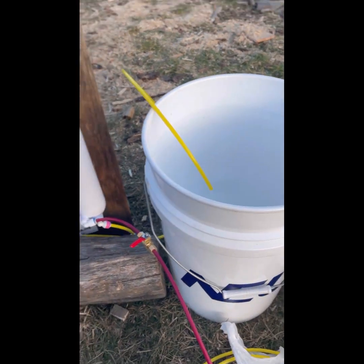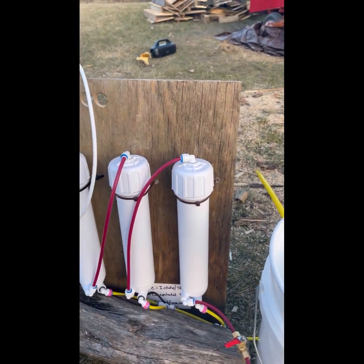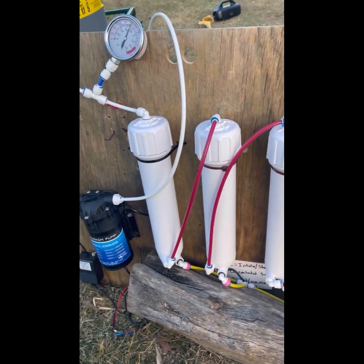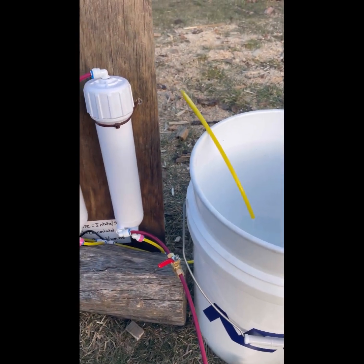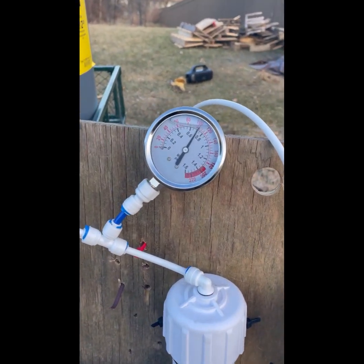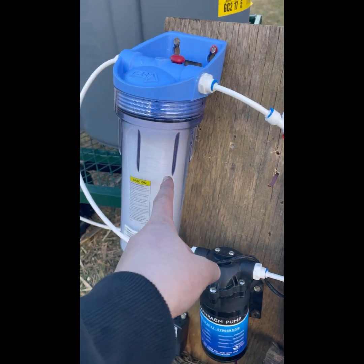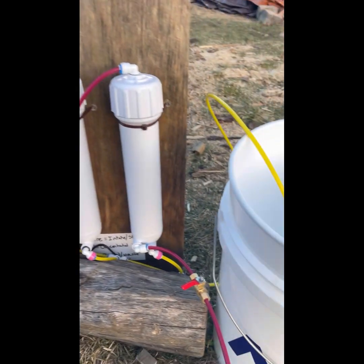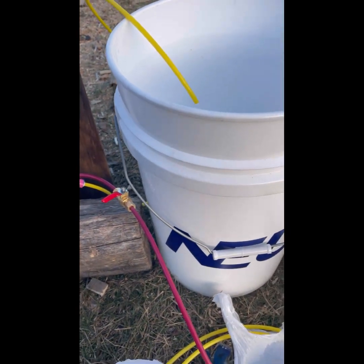I've been having problems with this — I built it and I couldn't get anything to come out this yellow tube. I messed with it all weekend with my Uncle Cork, thank you if you're watching. It was this needle valve that messed me up. I couldn't build pressure; I was only sitting at about 20 PSI and this whole chamber was filling up with air. Thankfully, my grandpa bought me this needle valve and it's been working so much better.